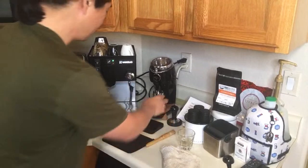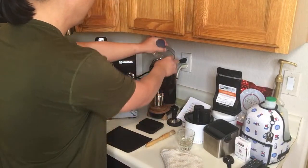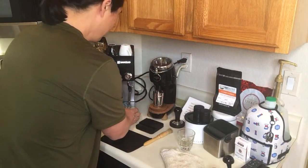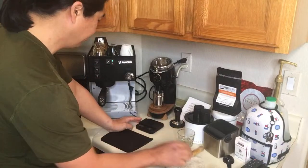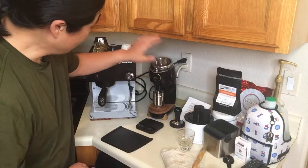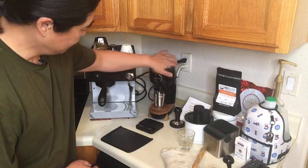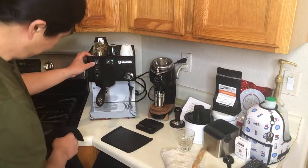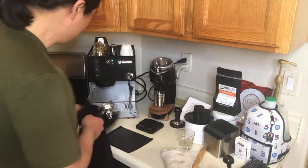I'm going to use 18 grams — I already dosed out a single dose, so I don't have to measure every time. Even though the Niche is zero retention, you still have to shake it to get all the beans out. I'm going to flush out the portafilter. It's been warming up for about the last 40 minutes, so it's going to be nice and hot.